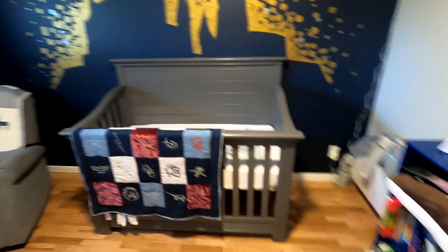Hey there YouTube. Today I'm going to show you how I did this Hogwarts mural for our Harry Potter themed nursery. Very Harry Potter.